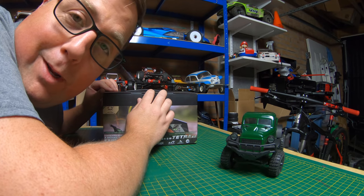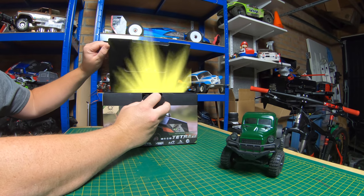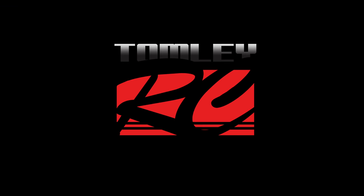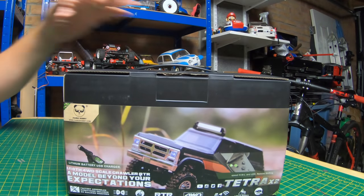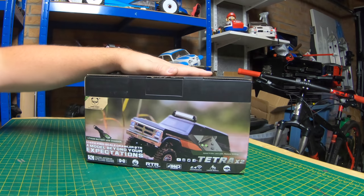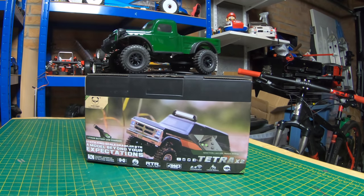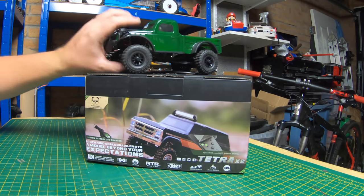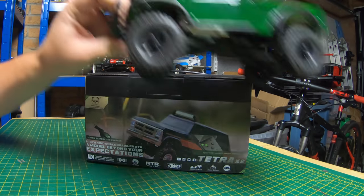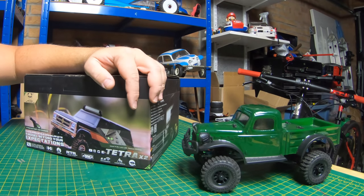This is possibly the coolest mini crawler I have ever owned. Welcome to the channel. On today's video we have got another Panda Hobbies to have a look at. This is the Tetra X2. I've already got the K1 Tetra. This is a Dodge Power Wagon and it is awesome. Loads of cool features on it that we'll go over in a minute.